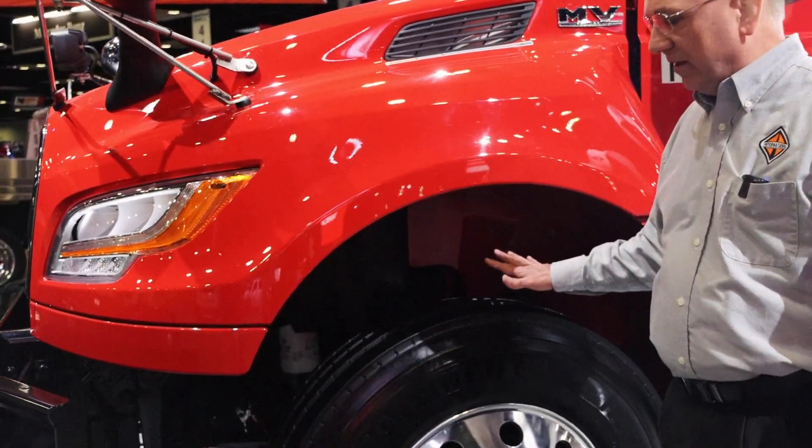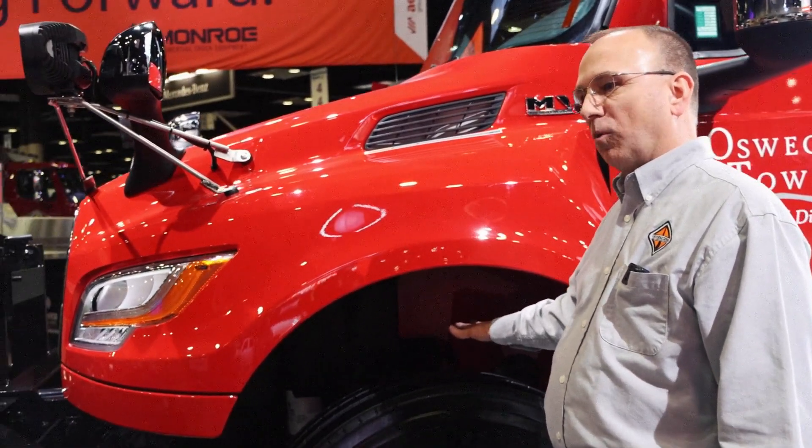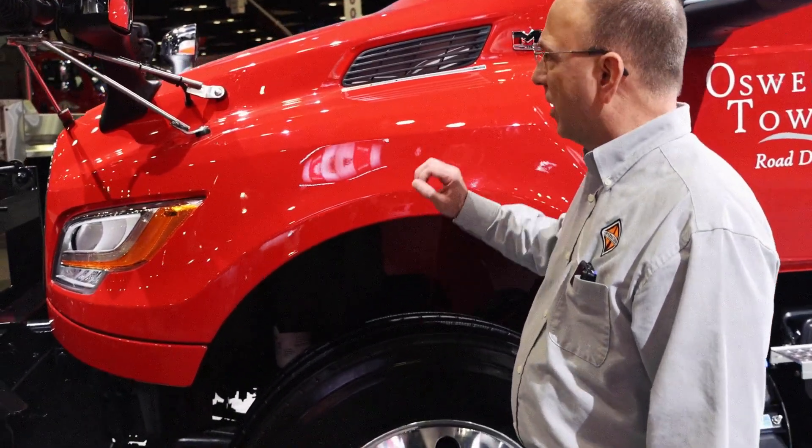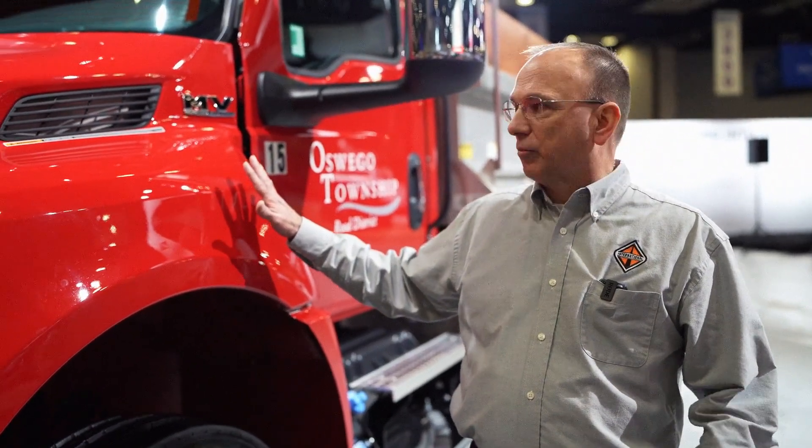We also enabled an advancement in the gross axle weight rating. We are now capable of 14,700 pounds on the front axle, up from 14,600 on the previous models.